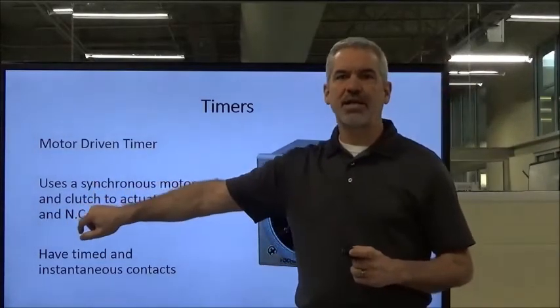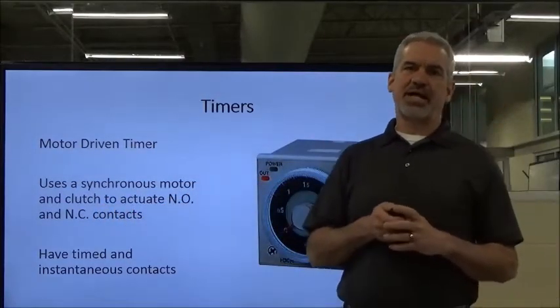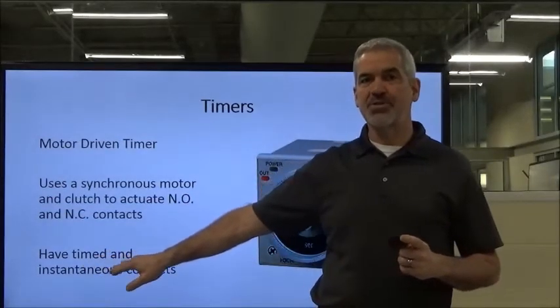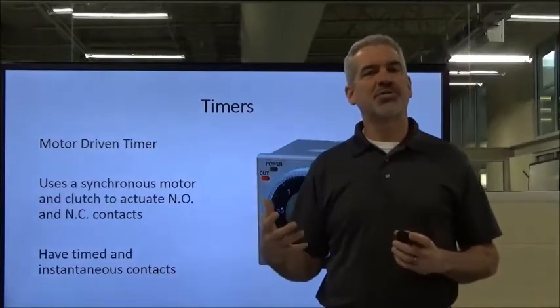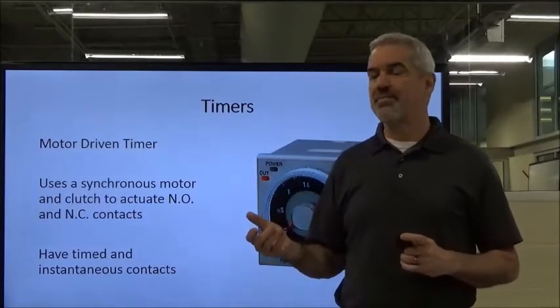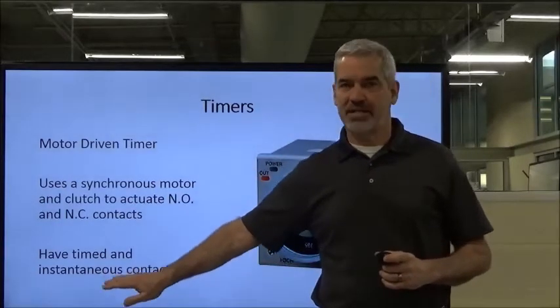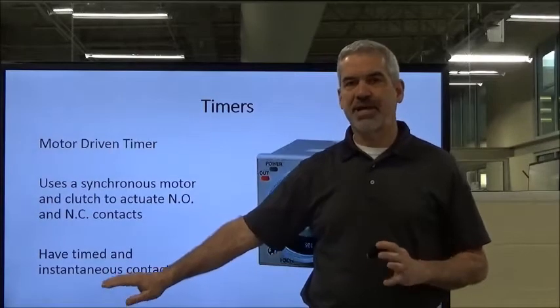It uses a synchronous motor and a clutch in order to actuate normally open and normally closed contacts. It also has not only timed contacts but also instantaneous contacts, meaning they work a lot like control relay contacts. As soon as you energize the timer, these instantaneous contacts will change. They are unaffected by the timing process.